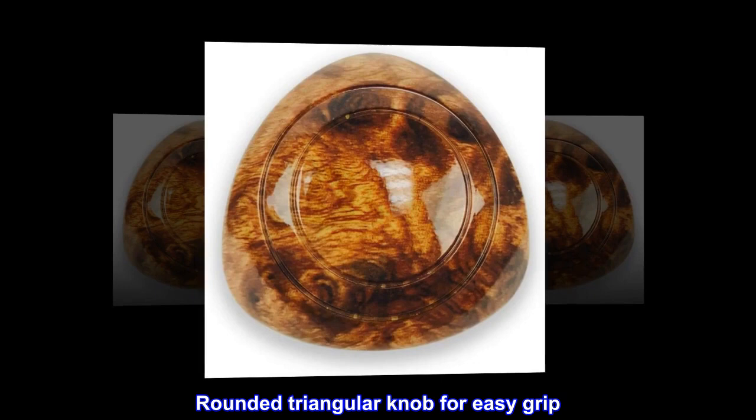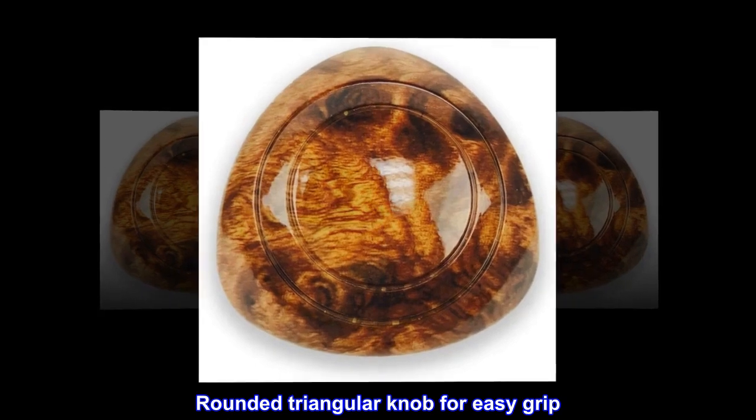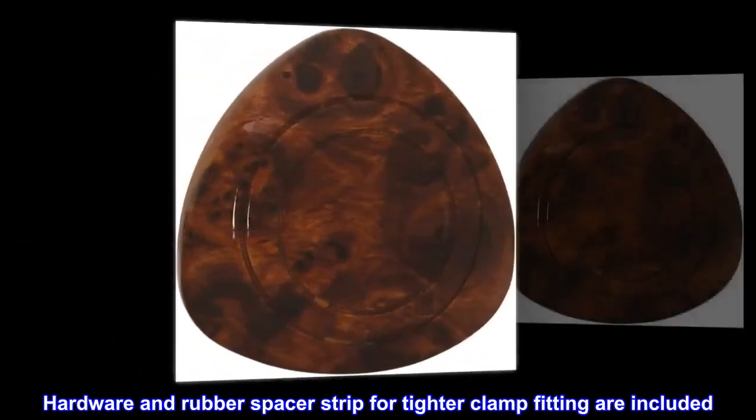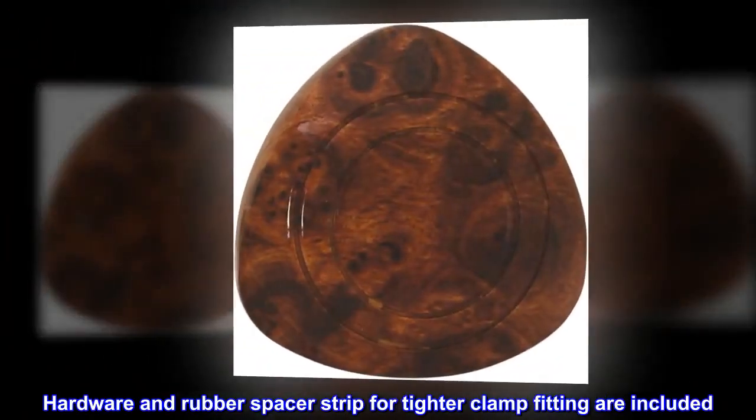Material: plastic knob with metal clamp. Rounded triangular knob for easy grip. Designed to fit 1-inch diameter steering wheel. Hardware and rubber spacer strip for tighter clamp fitting are included.